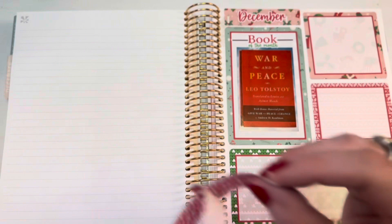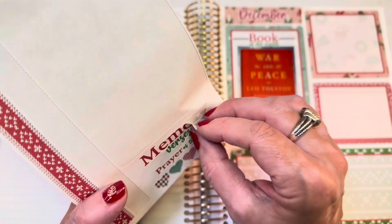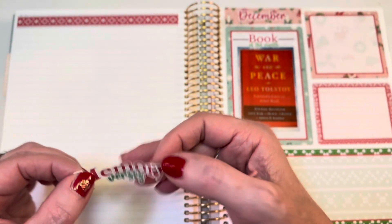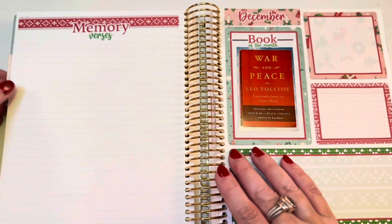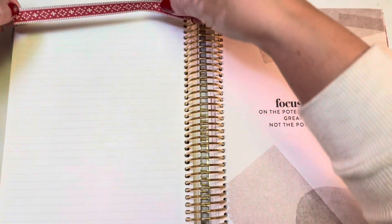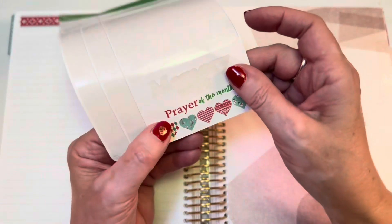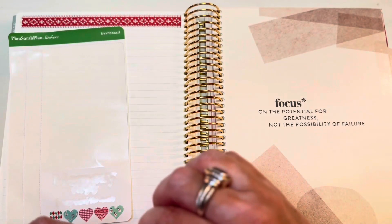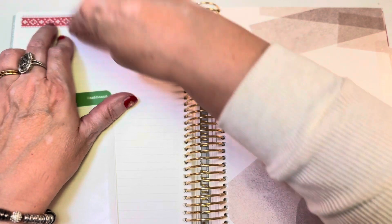My memory verse page is right here. I'm going to start it at the top with a strip of washi and then a header that says 'memory verses.' We'll get to those soon, but I just want to put down all of the stickers and the framework first. Then my prayer of the month, which I have not yet written, will go here on the page that precedes the monthly spread. I'll put the same washi strip up at the top - kind of looks like a sweater - and then a header that says 'prayer of the month.'